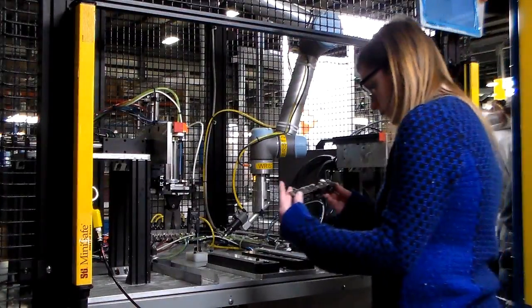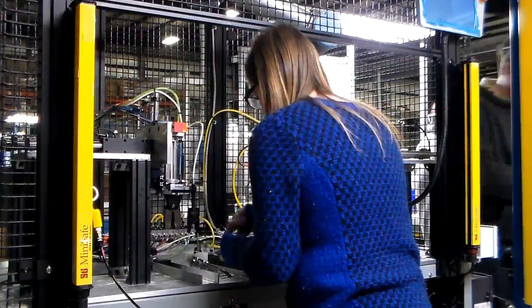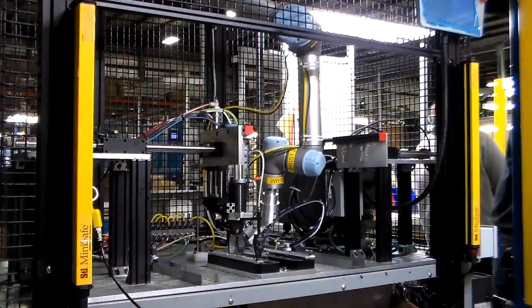TriBar Manufacturing launched their second universal robot in January 2015. This cell shows an automated gate removal process, where chrome-plated plastic parts are nested in a fixture while the robot snips excess material.